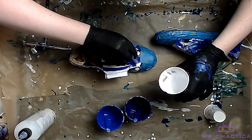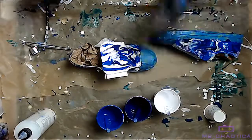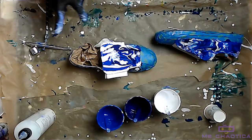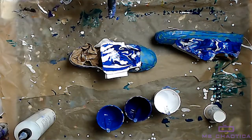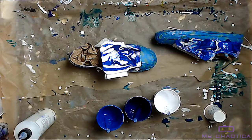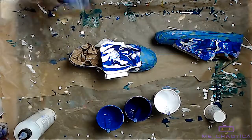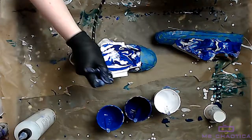One bottle of GAC 900 at this high a dilution was enough for me to finish the pair of high tops. This was a smaller bottle I'd used for a test. For fluid consistency, it's a lot of GAC 900 — just as a heads up for your buying so you know how much quantity you need.